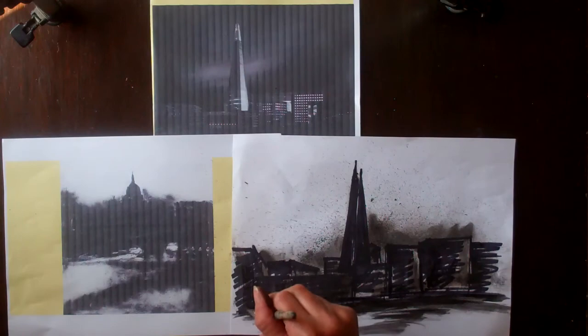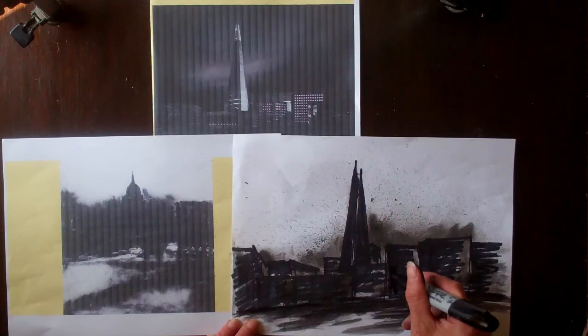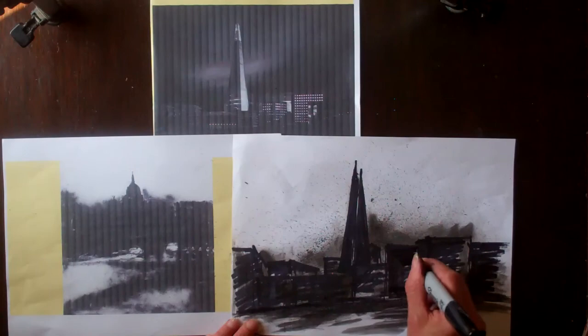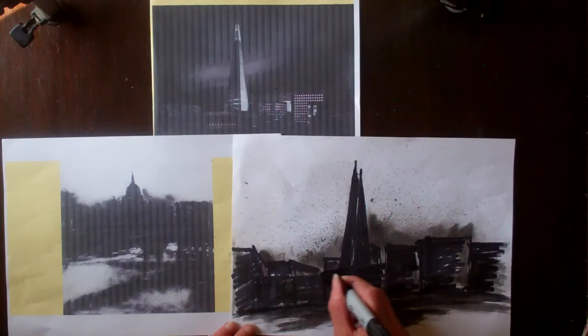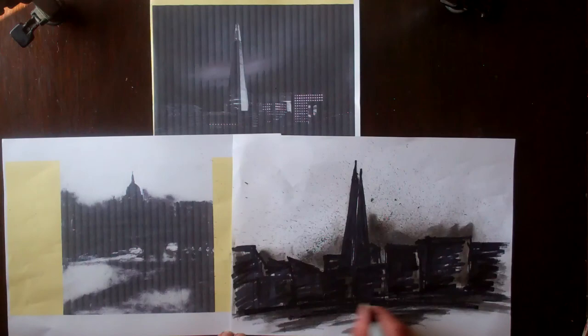I'm just going to block back in with some more of that marker at the end there. It's quite nice to use a permanent marker because it gives you these much stronger blacks and it will go over pretty much anything else you put down. You could also use pastel for this if you've got it, or a range of different pencils — it's up to you. Here we go — my own interpretation of a John Virtue artwork.